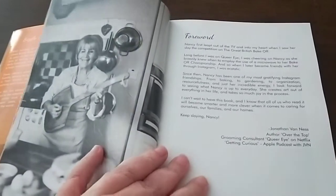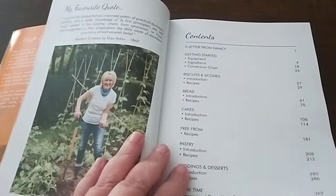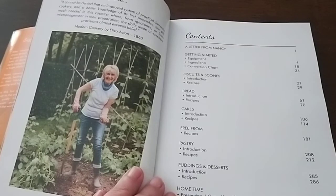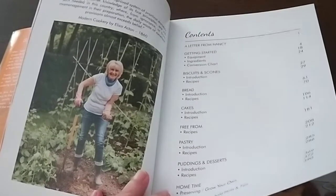Nancy is a very talented crafter and artist as well. She's also an avid gardener, so she grows most of her own fresh produce — fruits and vegetables — in her home in the UK.